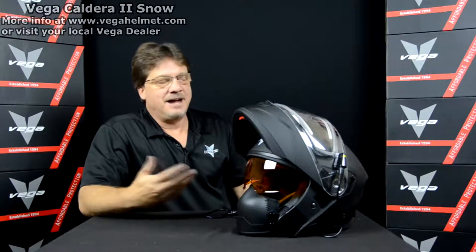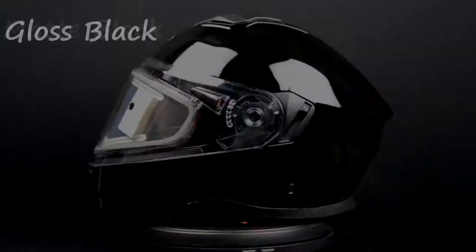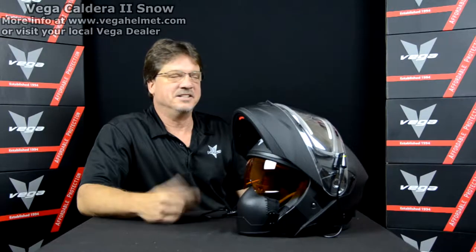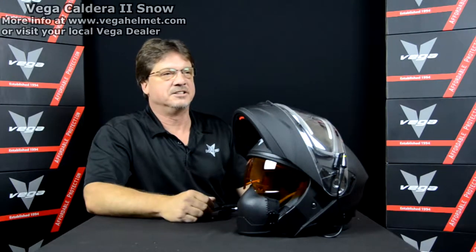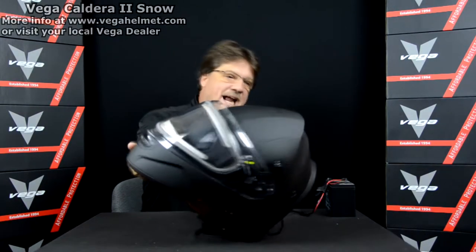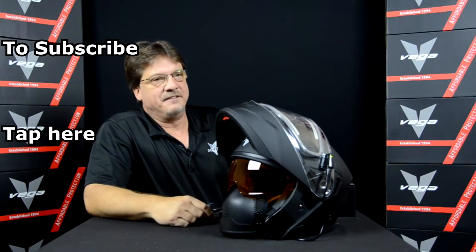The warranty on Vega is simple - it's five years for manufactured defects. Things like shields can break, but we always carry parts for those and stand behind our product. We've been in business for 25 years and stock parts for a long period of time. We're not a fly-by-night company where you can't find shields two years later. We carry amber shields, electric shields, extra cords, breath deflectors, and replacement liners are always available. The helmet itself is DOT and ECE approved - we put it up against anything in the market. It's reasonably priced, and at Vega, affordable protection is our tagline and we stand behind it.